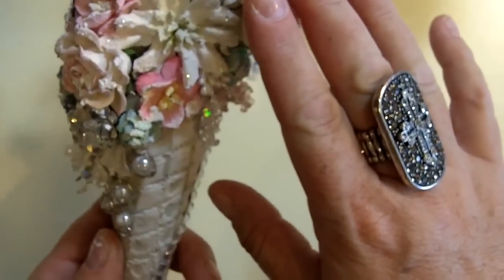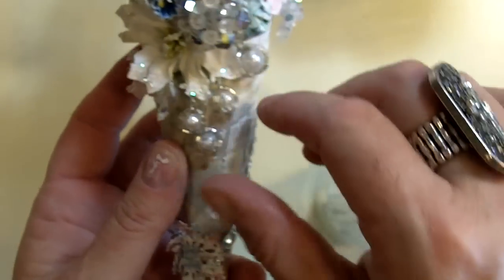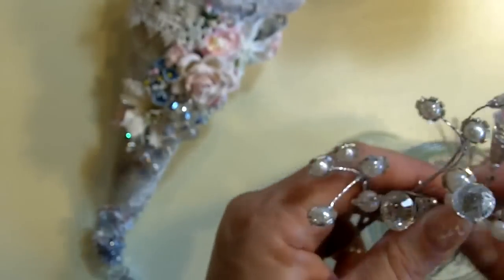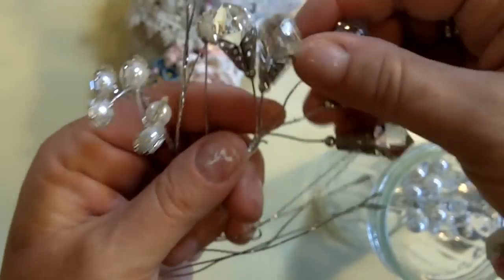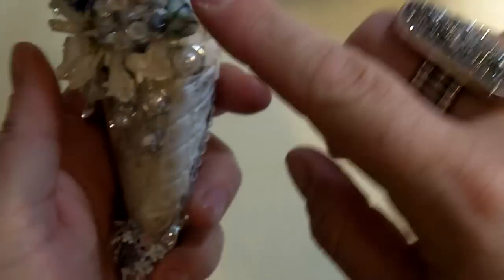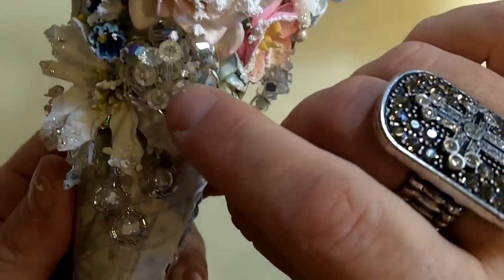I let that dry and then I added this little bobble here and these pieces down here. I found these in the wedding section at Michael's — that's where I got those. I tucked one in here and then those down here. This is a vintage earring — so beautiful.